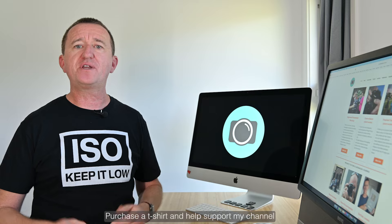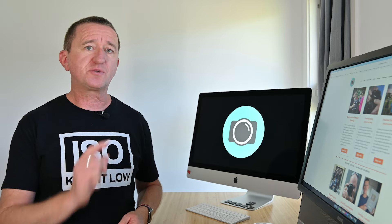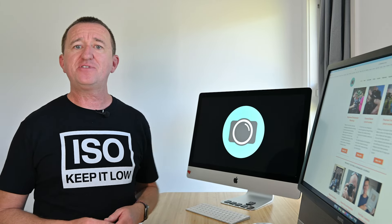If you want to pick up a t-shirt, you'll find a link in the description below. If you've enjoyed this video and picked up some cool tips, please consider giving it a thumbs up — it helps the videos get noticed and helps the channel grow. If you don't want to miss out on future videos, make sure you're subscribed. Thanks for watching and I hope to see you again soon.